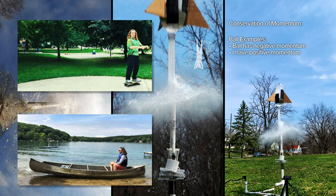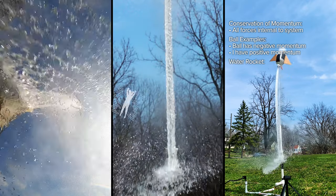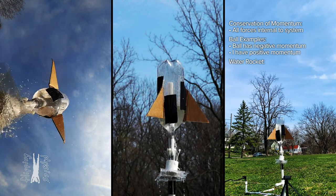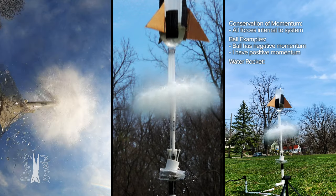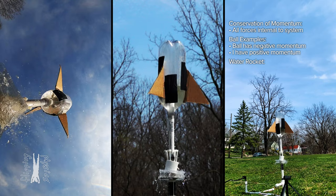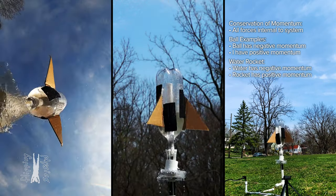Because the force I apply on the ball is equal and opposite to the force the ball applies on me. In other words, all the forces are internal to each system and the net force on the system equals zero. The same thing is happening here in the water rocket. Air pressure inside the rocket is pushing individual molecules of water out the bottom of the rocket. All forces are internal. Momentum is conserved. The water molecules have downward momentum and the rocket has upward momentum.